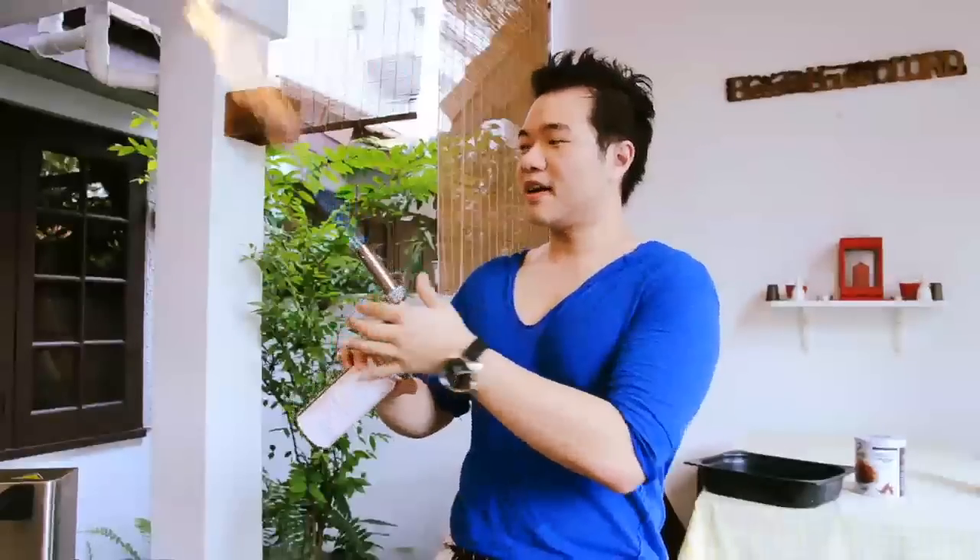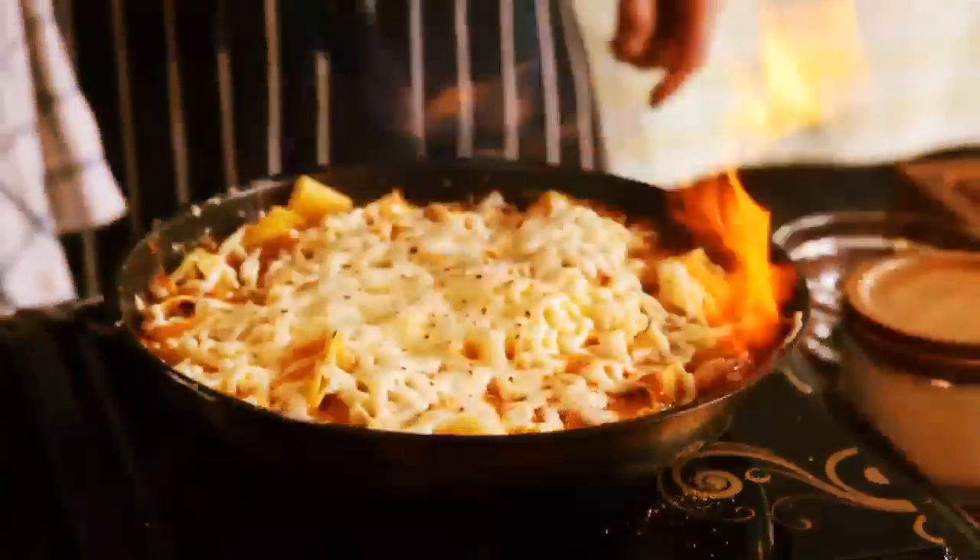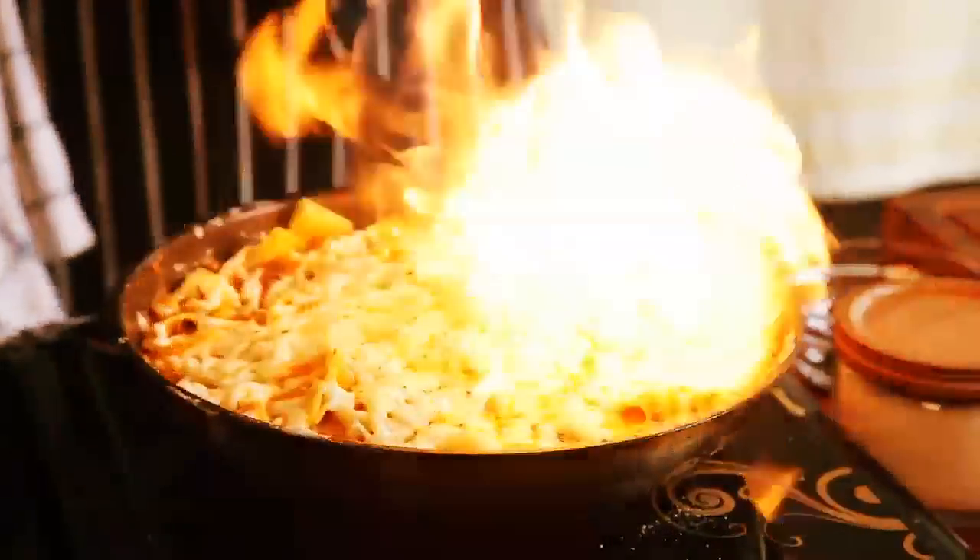Next: blowtorch. Mega high heat. Chargrill there.